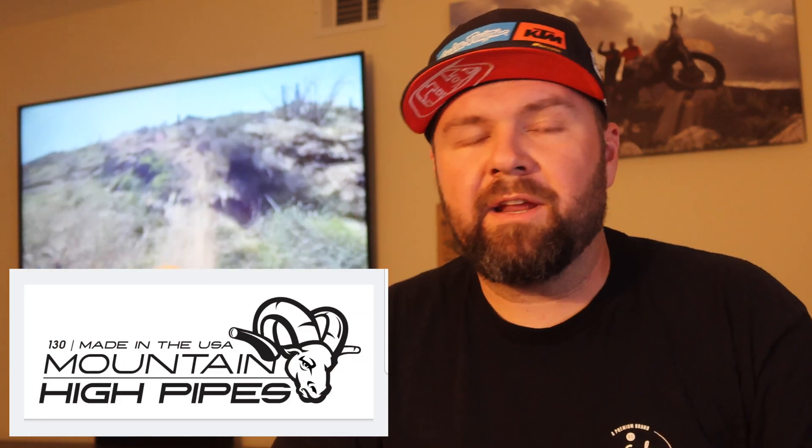We've talked to them a few times through emails. We're trying to get our hands on a couple of pipes to test because we want to take them out, beat on these pipes, and tell you guys if they're awesome or terrible, if they fit well or not — basically just get you the information you want to know, because Mountain High Pipes has a really cool idea here.